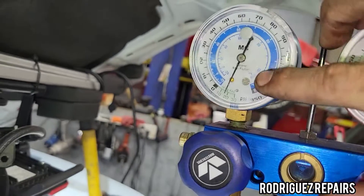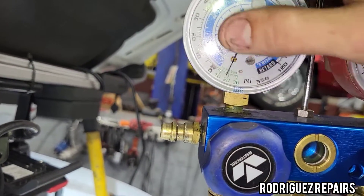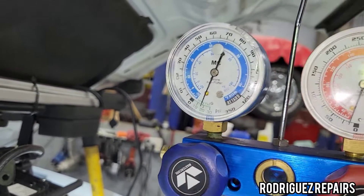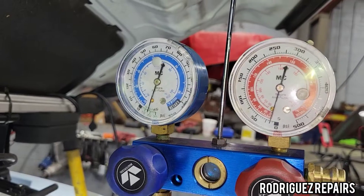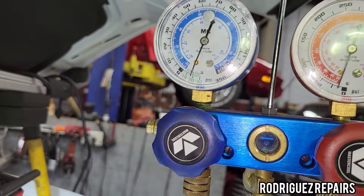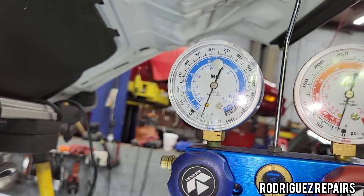You can tell it's vacuumed because the gauge reads in inches of mercury — inches of HG. We're at 20 inHg. I'll go ahead and turn the pump off. A good rule of thumb is to leave it for about five minutes and it should maintain that vacuum, confirming the system is sealed.